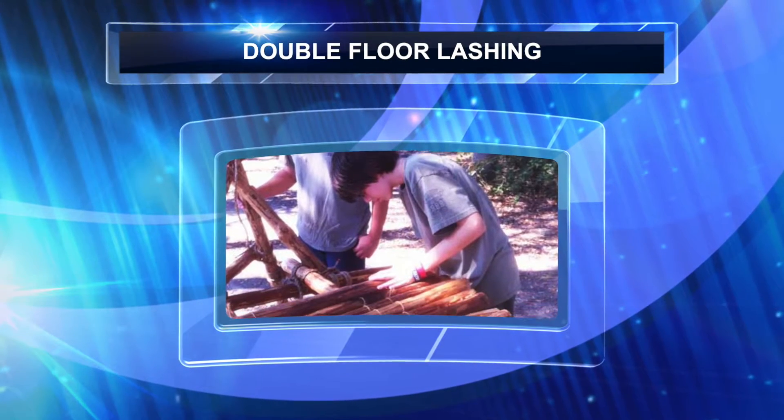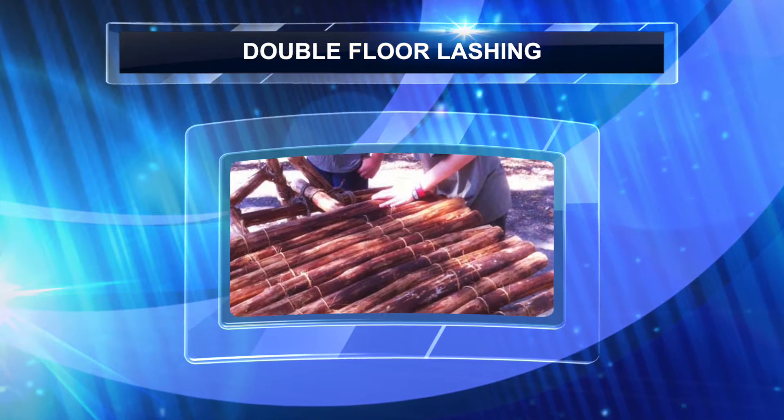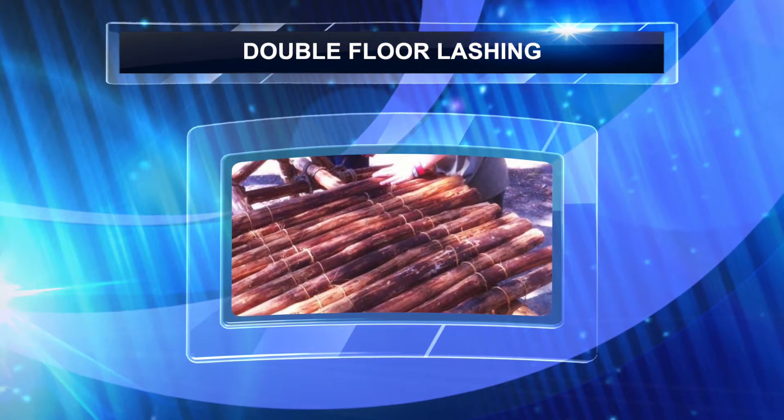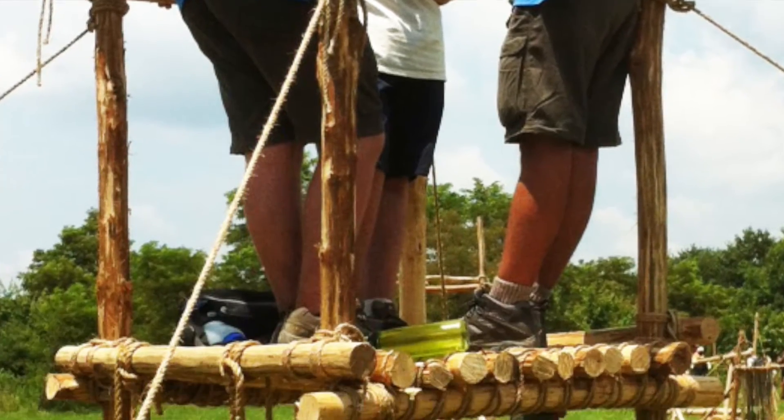With the double floor lashing, the floor spars are looped on both sides of each platform support. This means when pulled tight, this lashing makes the flooring all the more secure.